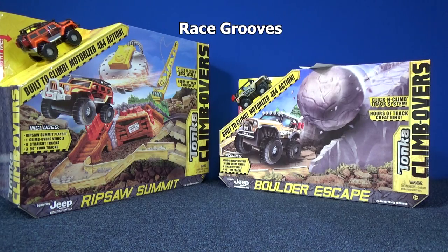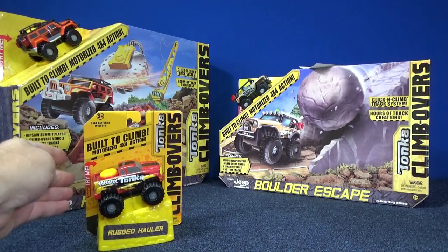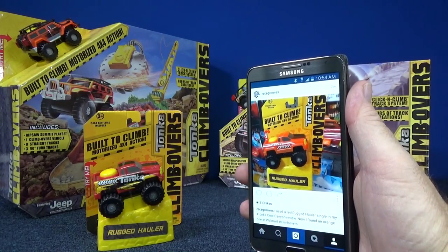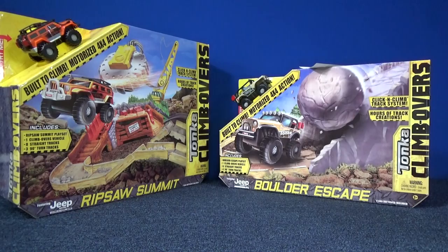Thank you for tuning in to Race Grooves. I hope you're enjoying the Tonka Climb Overs — I think they're a neat product. By the way, I mentioned Rugged Hauler is available in red; I found them in orange and posted a picture on my Instagram account. I don't know what I did with the truck, it's around here somewhere.